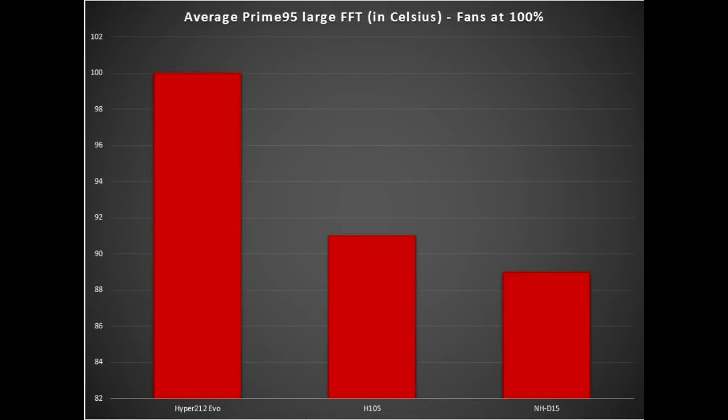Now we take a look at the average Prime95 large FFT test with eight workers running and fans at 100%. The Hyper 212 Plus EVO again ran at 100 degrees, close to TJ Max. The H-105 performed at roughly 91 degrees on average, and the NH-D15 came in at around 89 degrees. Not a huge difference between the H-105 and the Noctua, but Noctua was still better performing than the liquid cooled solution, which really impressed me.